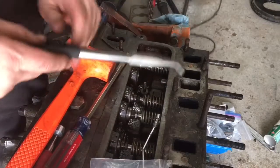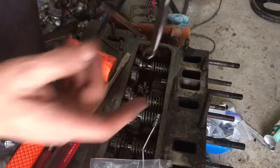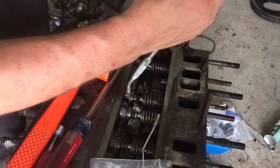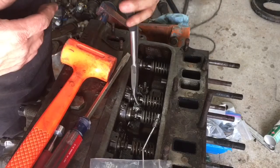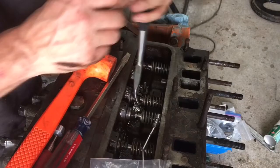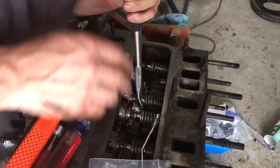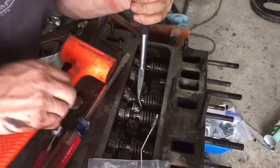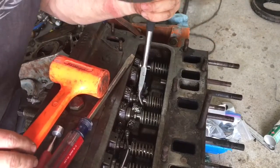Let's do one more so you can see what I was doing. I'm just using long nose pliers — straight nose pliers will work too. They also make a dedicated tool for it if you want to find one. You're prying against the lifter, getting it up high enough to reach the keeper, and then the valve opens — might smack the valve a little bit.